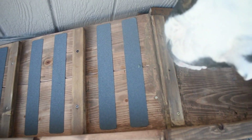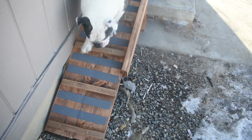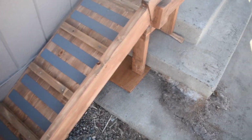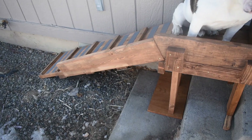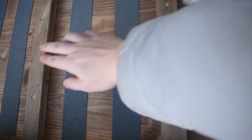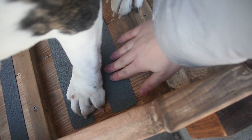We added the grippers and he is now comfortable to go up and down. Archie, come down. Good boy. Back up. Good boy. Do you like your dog ramp? I'm so happy to finally be done with this thing. These were definitely the winner to help grip his paws. Even with the slats it wasn't enough, but these grippers were great.